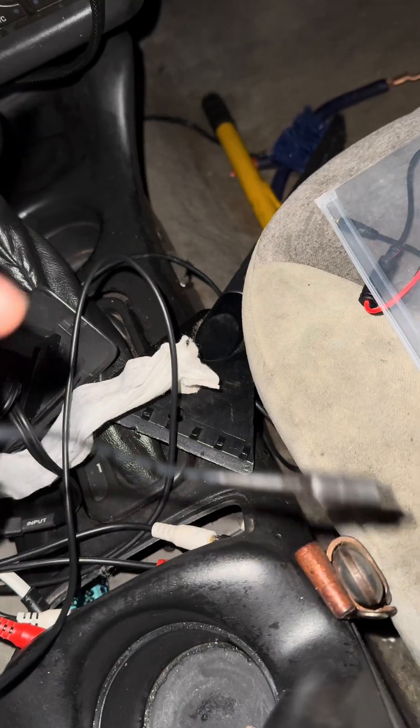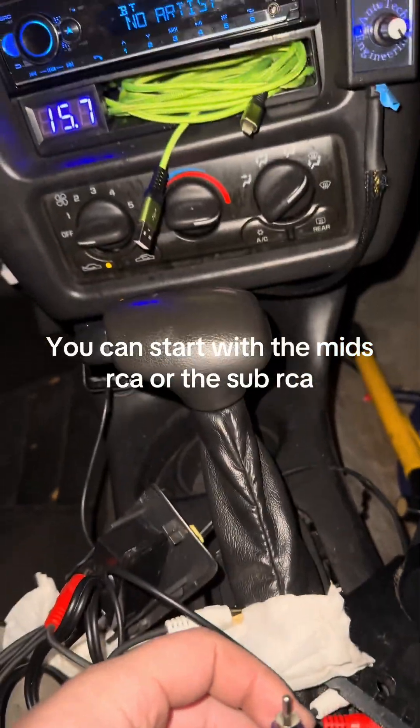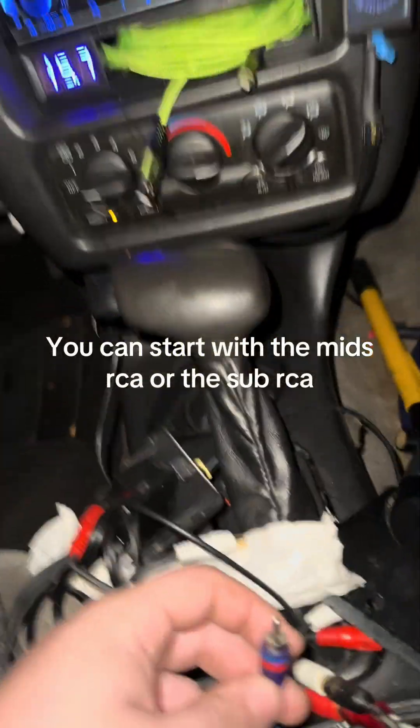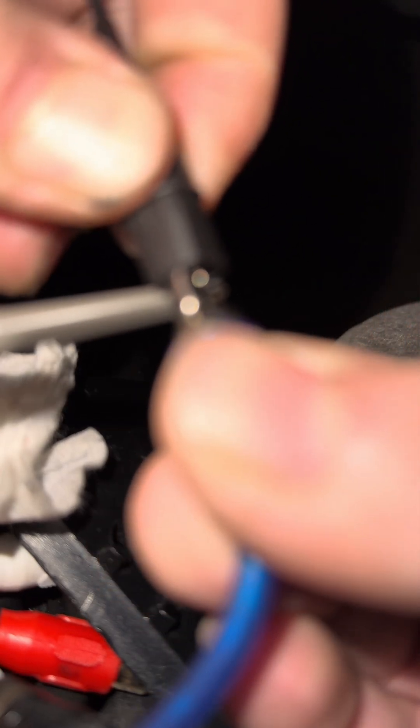You can use this — it even comes with alligator clips. Connect the oscilloscope to the RCA that's coming straight from your head unit. Put the clip on the outer shield, which is the negative.